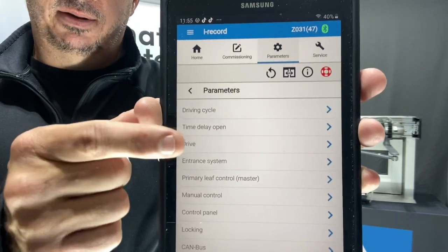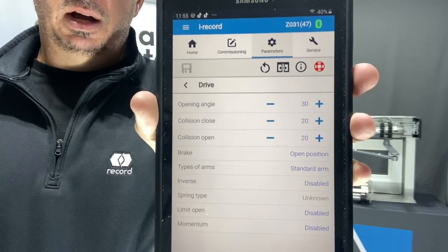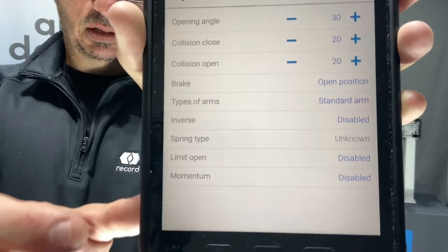And then from there I'm going to go down to the drive. Select drive. And then if I go down to the bottom down there, I'm going to see that momentum.